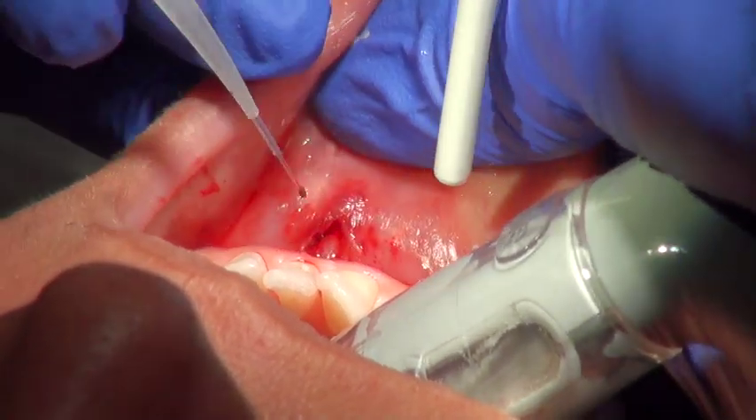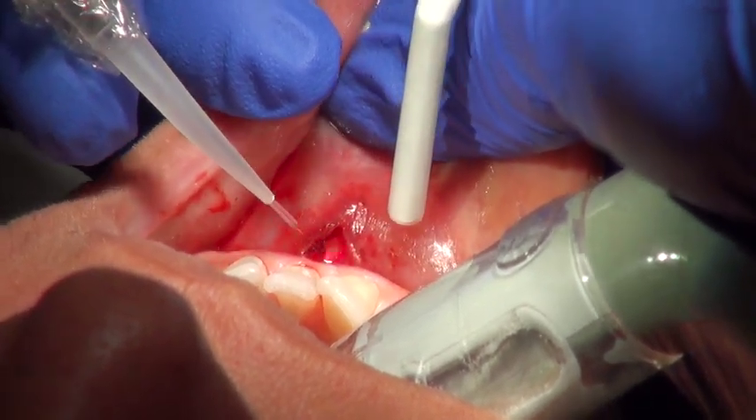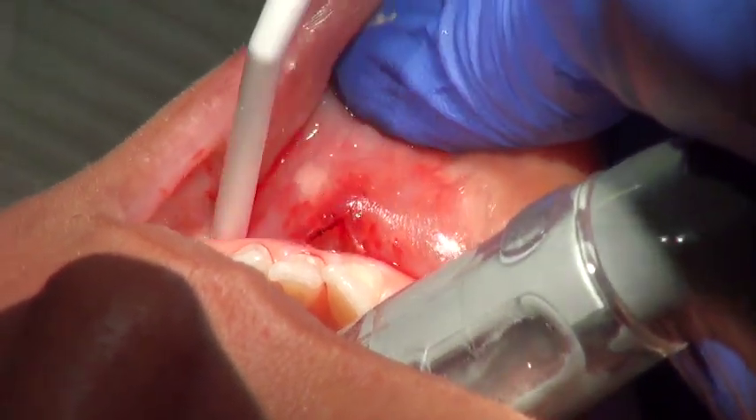Do you think? Now, suturing would make sure that it couldn't go back, right? That's why I don't want a suture using a laser. Where's the bleeding? There's none. I mean, just to avoid it growing back.